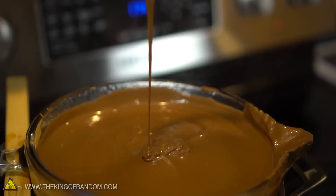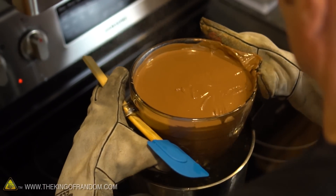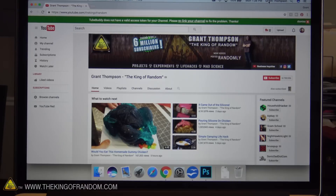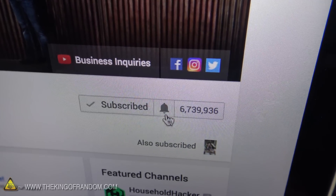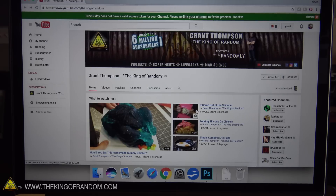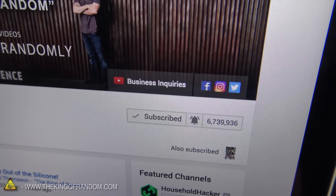We've got six pounds of chocolate here. So how do you join the notification squad? Here it is step by step. First of all, if you're not subscribed, go ahead and hit the red subscribe button, and then you're going to notice there is a bell right beside it. Click on that bell. You want to click the box that says 'send me all notifications for this channel' and then click save. Now when you look back at the bell, it should be ringing, and that means you're on the notification squad.